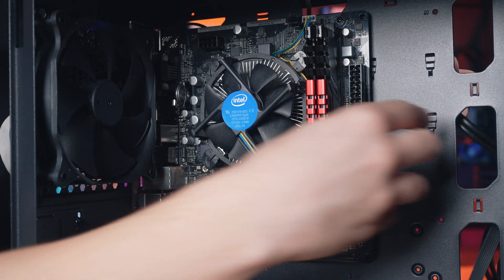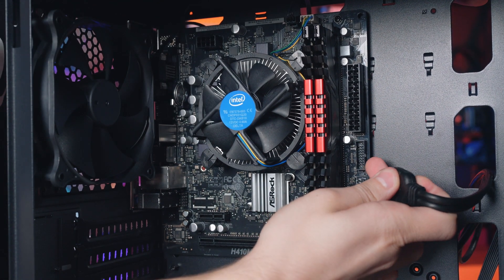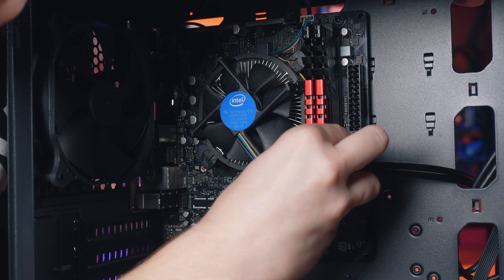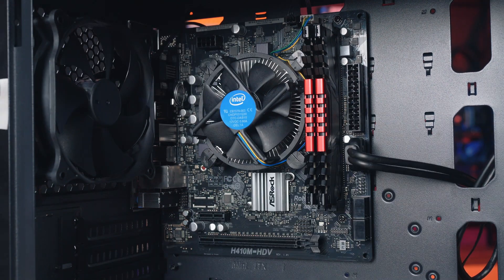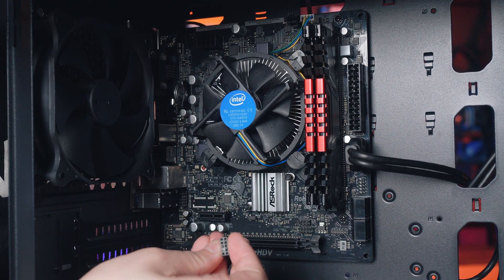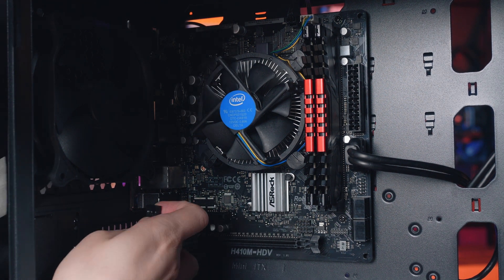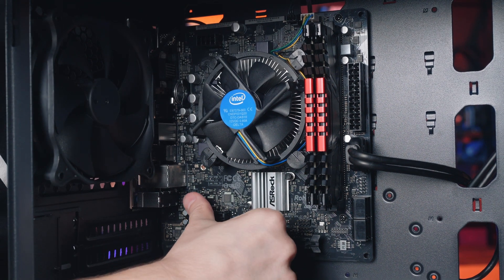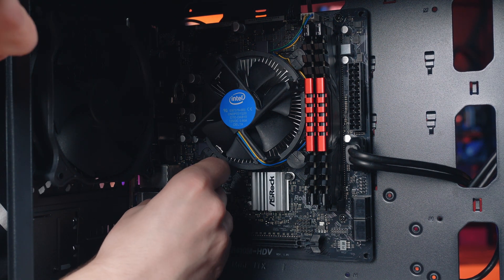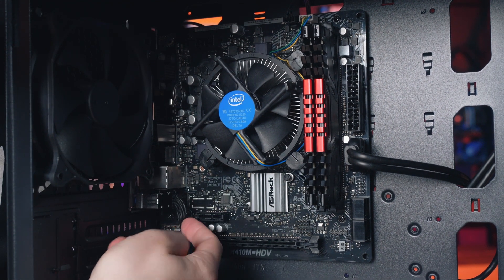Next I'm going to install the USB 3 cable, which is here on the right-hand side of the motherboard. Now I'm going to install the HD audio cable. You'll notice there's one blank connection so that tells you the orientation — it's a little bit hard to see but I can base my orientation on the way it looks. So that's plugged in.